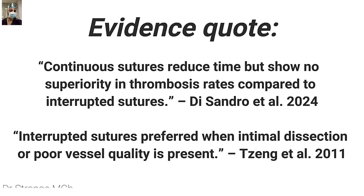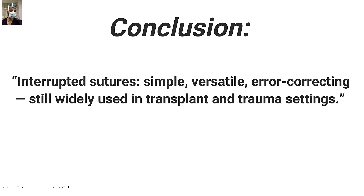Looking at the conclusions of both papers, the message is that continuous suture reduces time but shows no superiority in thrombosis rate compared to the interrupted technique. Interrupted sutures are preferred when intimal dissection or poor vessel quality is present. I would add: if someone is doing it for the first time or not doing it frequently, the interrupted technique is also better. Interrupted sutures are simple, versatile, error-correcting, and still widely used in both transplant and trauma settings.